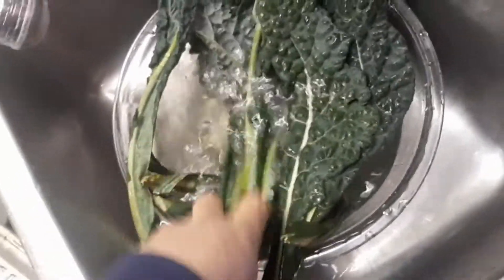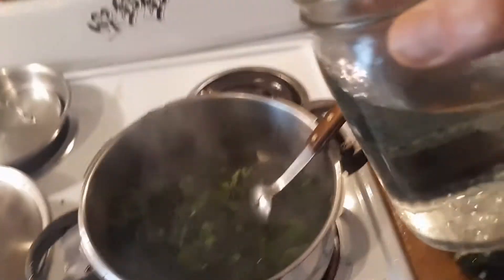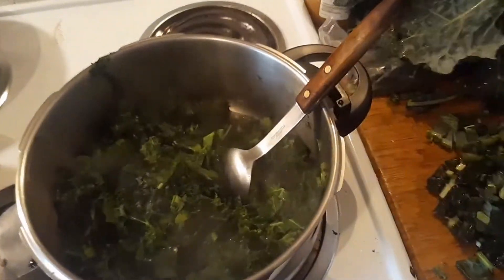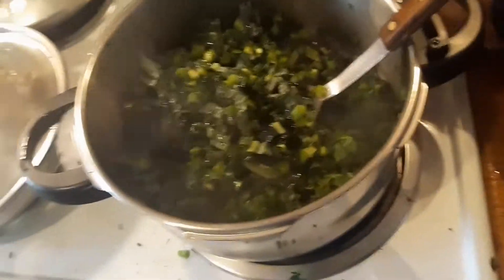We need some more dino kale. Stirring it in, cooking it down. Chop up some more. Put a little bit of water — you're going to have to add more later. Stems. Throw them in there.